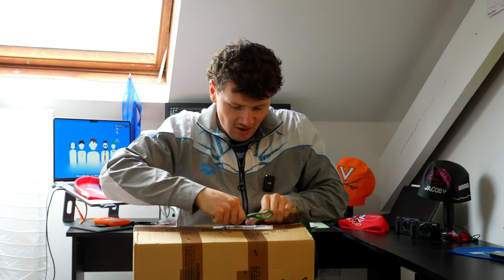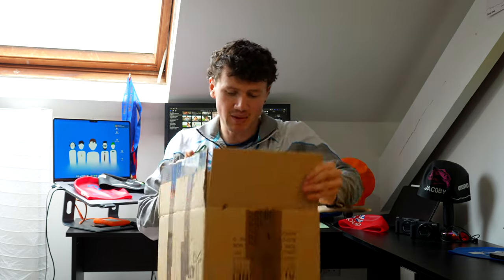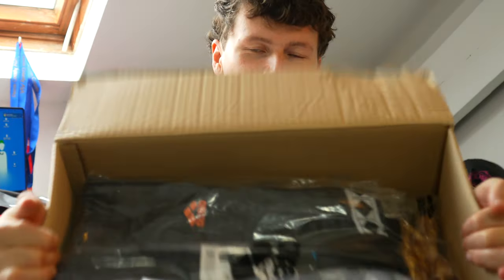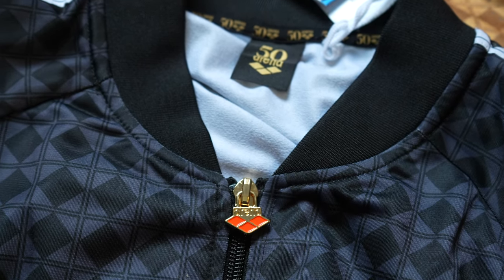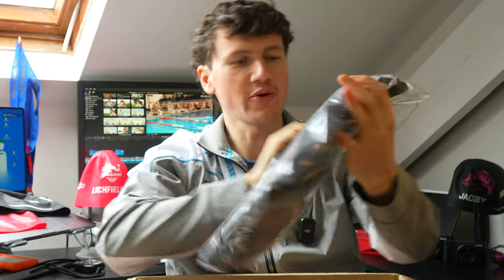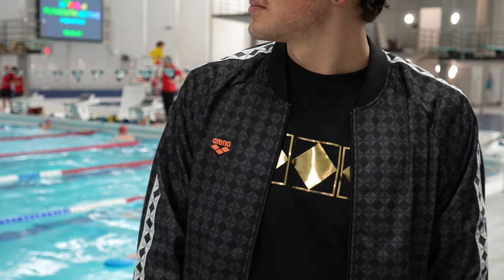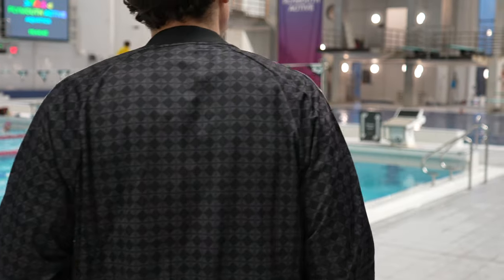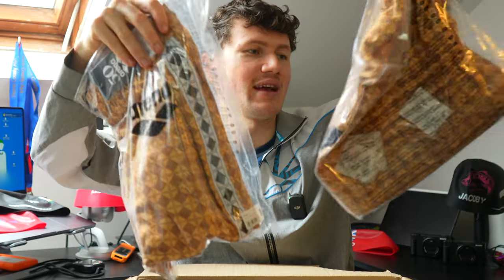We've got some stuff in here, let me bring you over and we'll go through this together. The Arena 50th anniversary collection is in full force. This looks like a pretty thick sweater — a zip-up — and maybe if my editing game is good we'll cut to me wearing it with matching pants. It looks pretty cool.